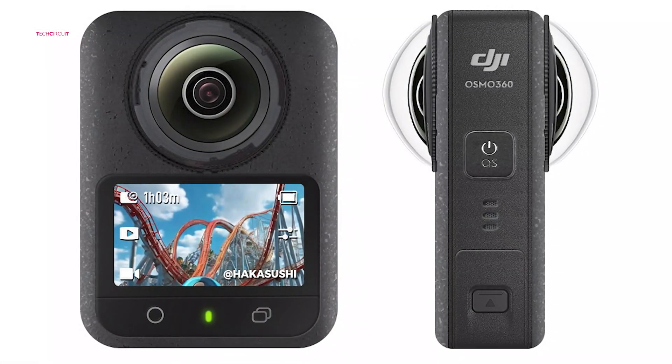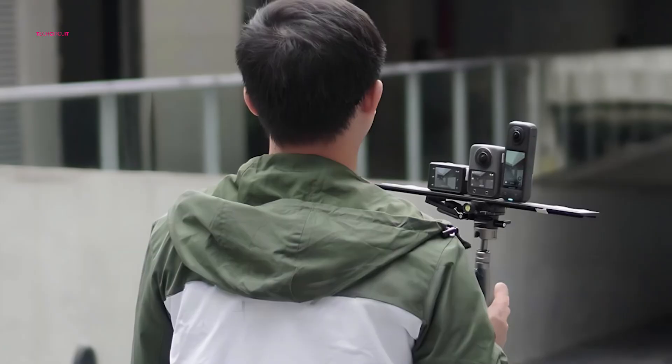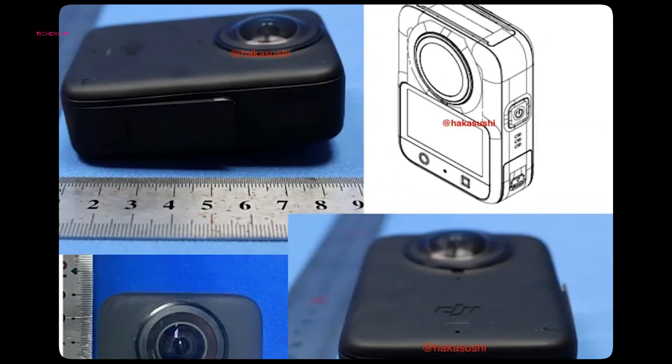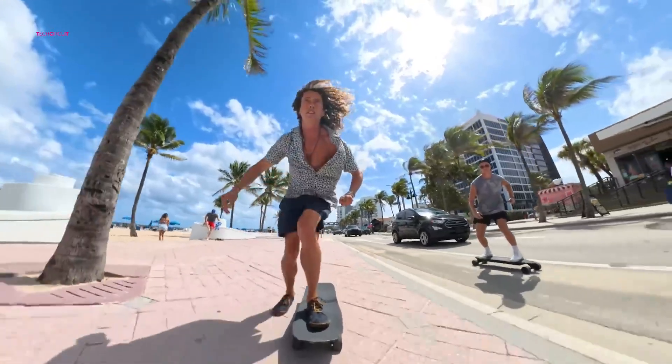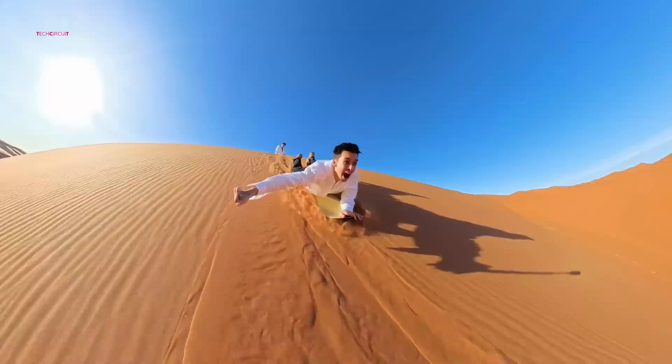DJI has yet to formally announce a 360-degree camera, but the cat may already be out of the bag. A series of leaks have revealed what appears to be a prototype of the upcoming DJI Osmo 360, suggesting that the company is preparing to enter the competitive world of immersive, spherical video capture.